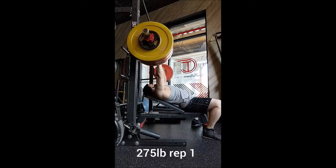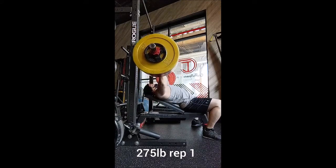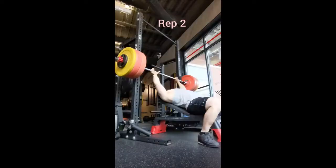Welcome back everyone. This was a really unexpected incline bench day, so let's get into it. I started off with muscle clean into push press, doing triples with 135 and 155.